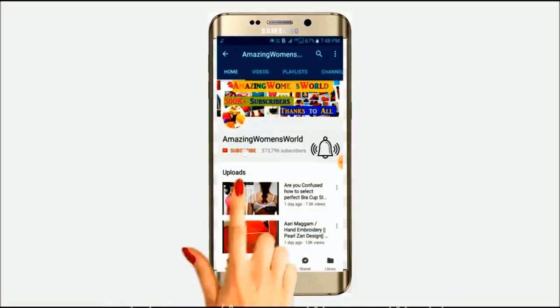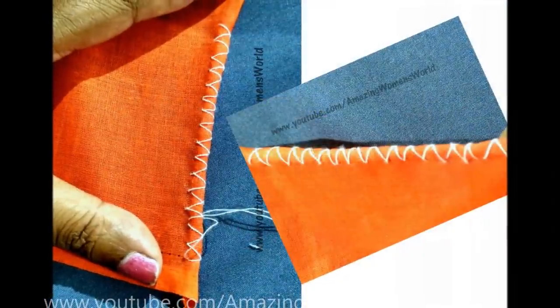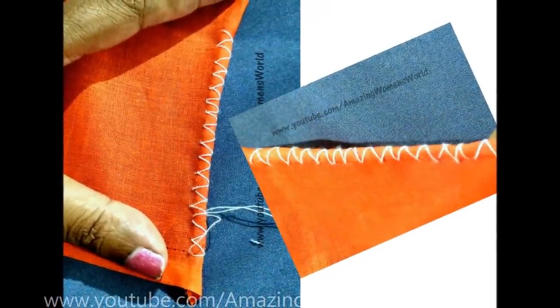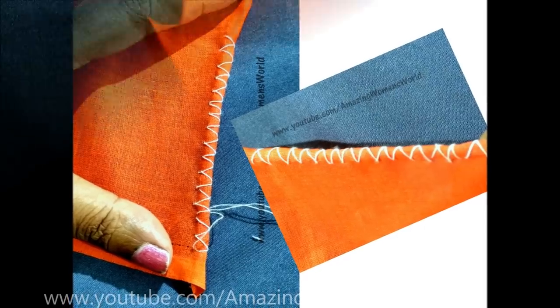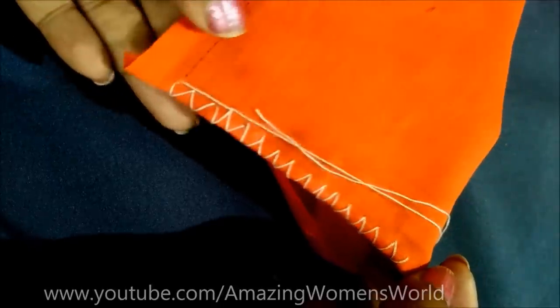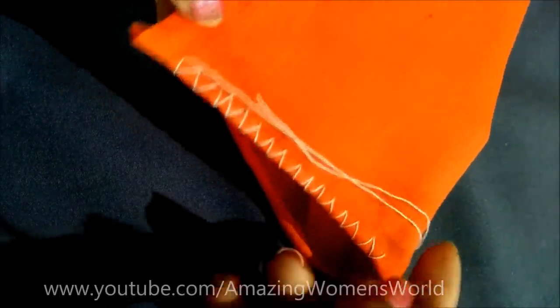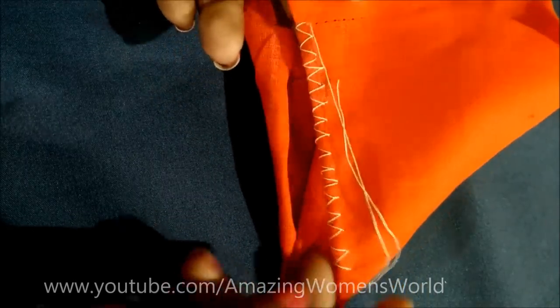Welcome back to Amazing Women's World. In this video I'll show you how to do a picot by hand with neat finishings like machine-sewn. You can try this zigzag technique for any types of fabrics like chiffon, georgette, crepe, knit, tussar, raw silk — any type you can try it.